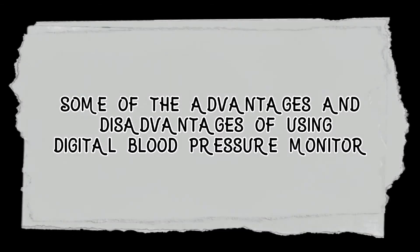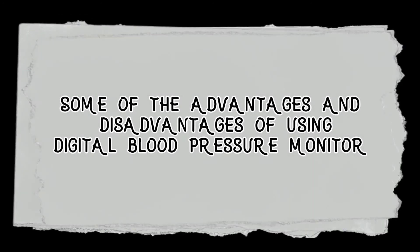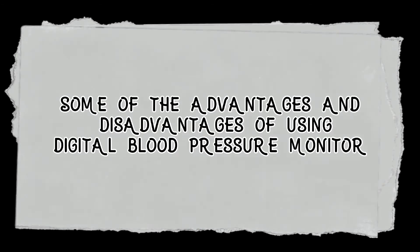There are some advantages and disadvantages of using a digital blood pressure monitor.